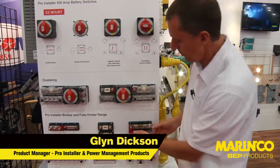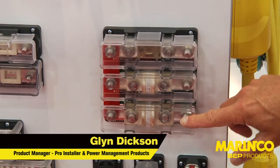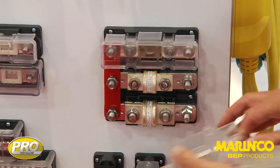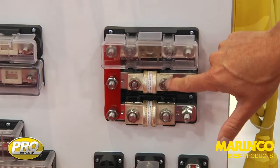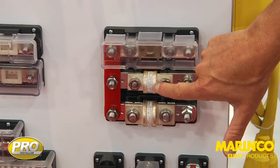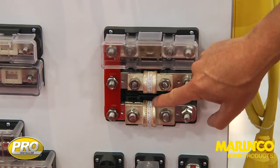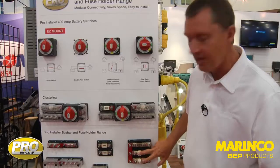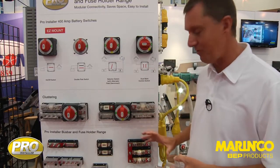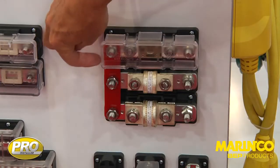We move on into the Class T fuse holders. Here we have two Class T fuse holders: a 225 to 400 amp fuse holder and a 450 to 600 amp fuse holder. Class T is premium fusing — it's more expensive, but it provides the best protection for circuits.